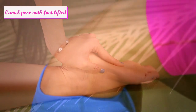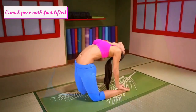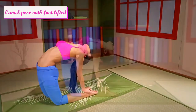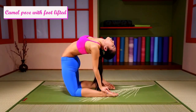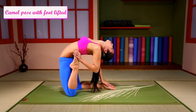Open your chest. Change feet. Lift your feet and hold.